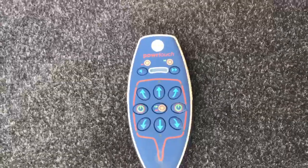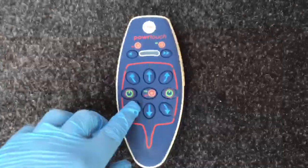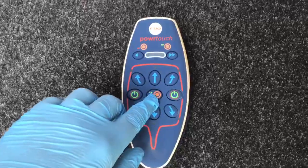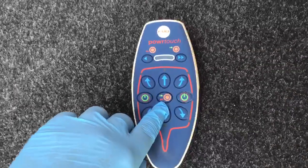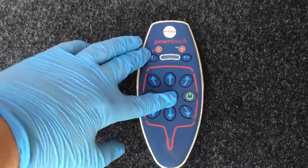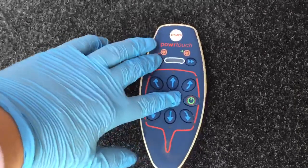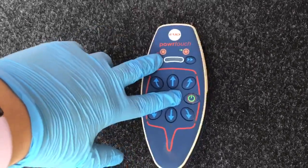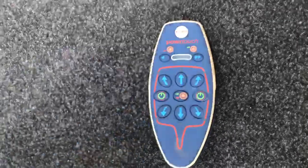To disengage the automatic motor mover from the tyre, push the centre button with the red arrow — red for stop — and at the same time hold down the button at the top next to the orange roller with the red arrow. Push those two down together until the motor mover has disengaged from the tyre electronically.